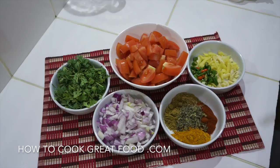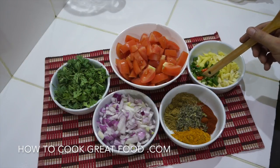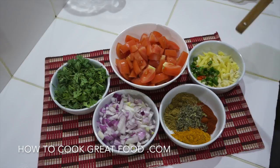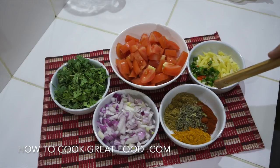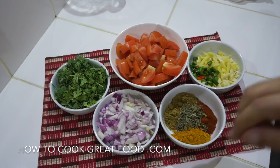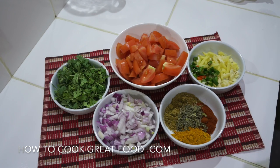Just over here I've got some chopped fresh green chilli, ginger, and some garlic. Now the whole lot is going into the food processor. We're gonna whizz the whole thing up, and then once our meat is slightly tender we're gonna add it in — a really really simple way of cooking.